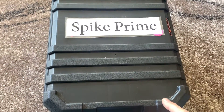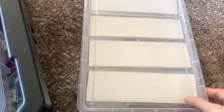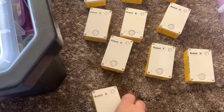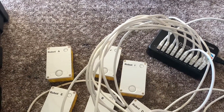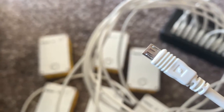I'd like to keep all my hubs in a separate plastic container like this one, that way they're available for me to charge all at the same time. You can also charge them even if they're in a robot that children have built. You can see I've labeled them all from A to J.